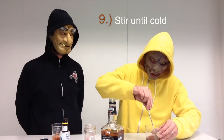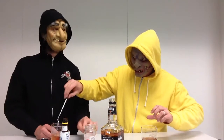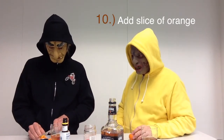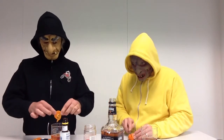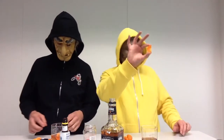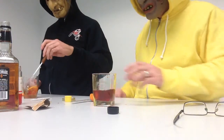Step number nine is stir until cold. Step number ten: add a slice of orange or tangerine. They're quite delicious and rubbery. I cut a little wedge right here, squeeze it in there, dunk the thing in there, and stir until cold.